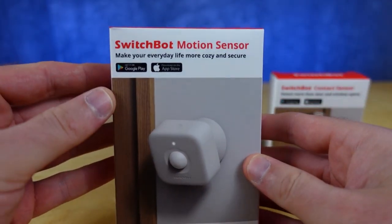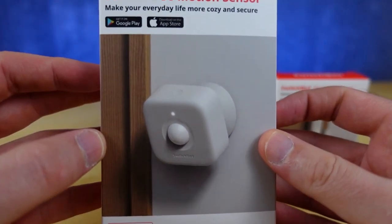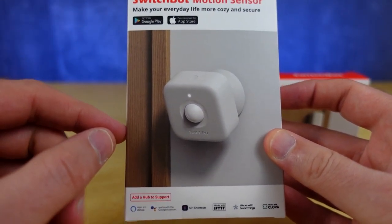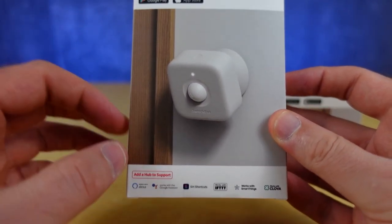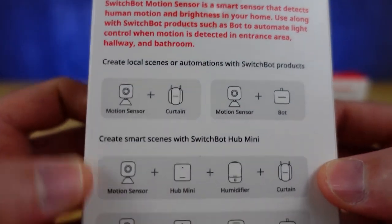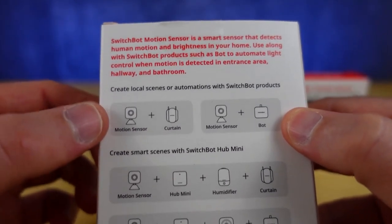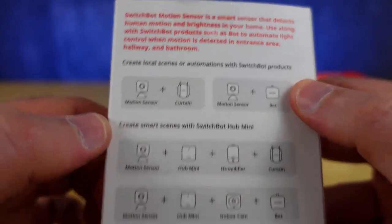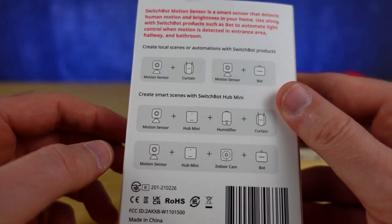Today I'm going to show you how to get your SwitchBot motion sensor set up, and there are some tricks with this device that I'm going to share with you for some of the other systems that it integrates with. On the back of the packaging they're telling you that you can do a lot of things with motion sensors, their curtains and their bots, but I'm going to show you even more today.